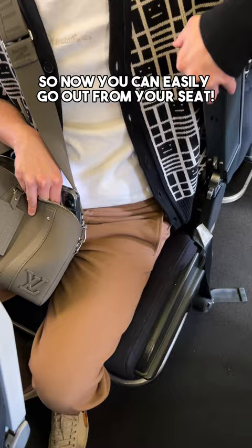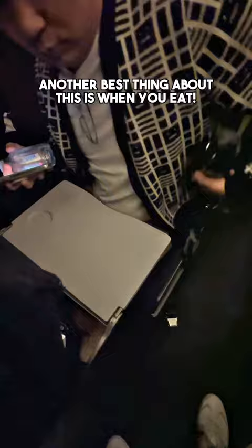Now you can easily get out from your seat without accidentally hitting the armrest and bruising your leg. Another great thing about this is when you eat and need a bathroom run, you can shimmy out this way. What do you think?